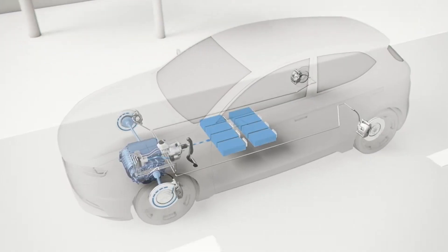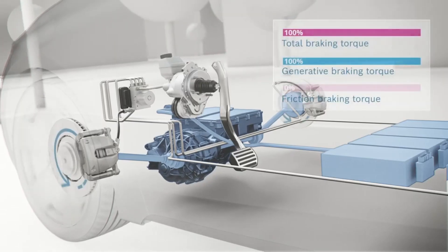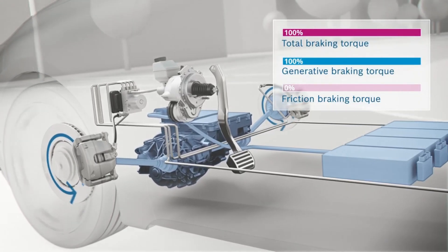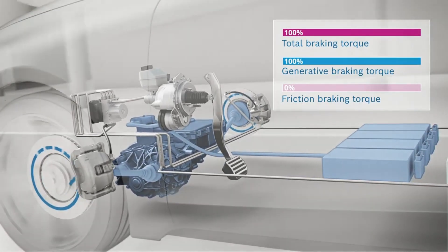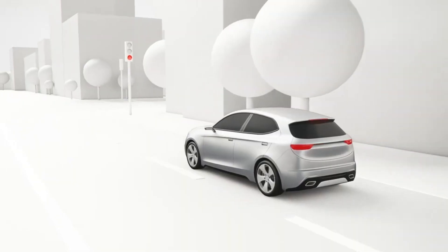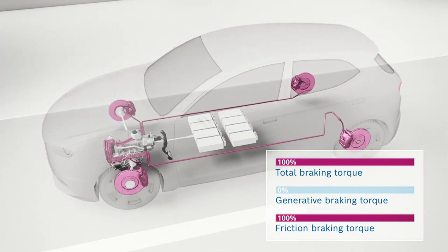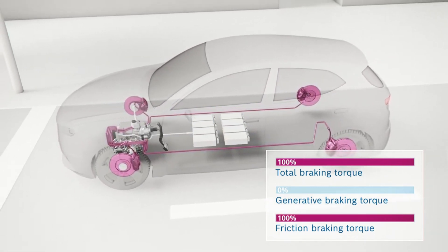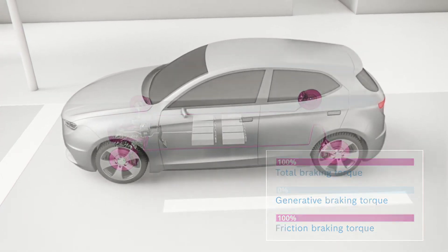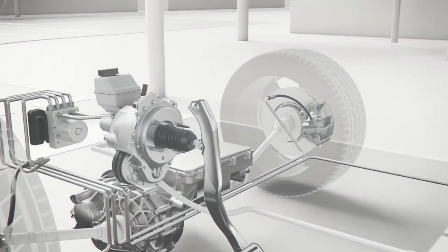This system can increase the range of the vehicle and extend the lifespan of braking mechanisms. Tesla's regenerative braking system uses the electric motor to create resistance, slowing the vehicle down and capturing kinetic energy. This energy is then converted into electrical energy and fed back into the battery, increasing the vehicle's range. The regenerative braking system can be activated simply by lifting the foot off the accelerator, with the strength of the braking force and energy capture determined by the extent to which the accelerator is eased.